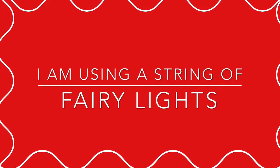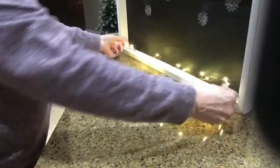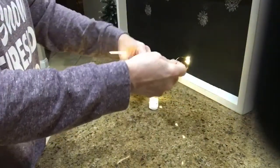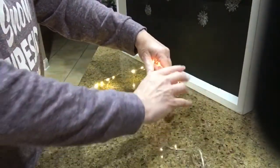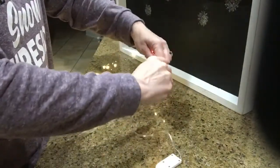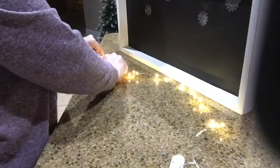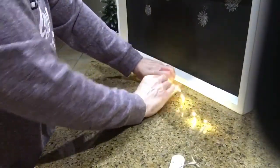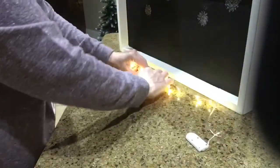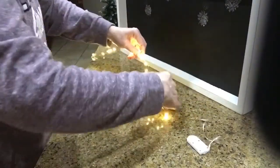I'm going to use a string of fairy lights to go behind the houses to light them up. These were a little long, so you're going to see that I twist them together to make them the right size, which only gives me more lights, which is great.